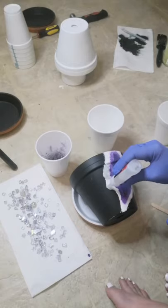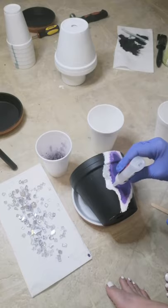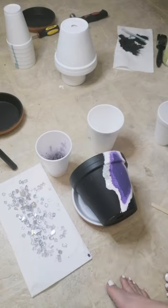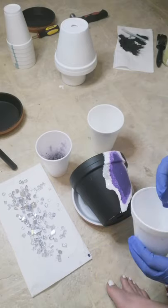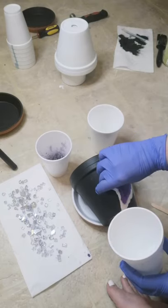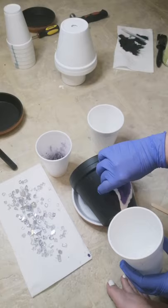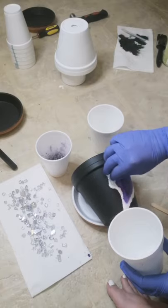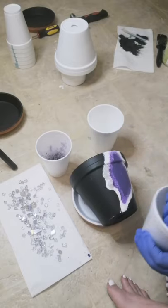I don't recommend using hot glue for this — I've used it and I find it actually more difficult to use, and you go through a lot of glue. It's not the most cost-efficient method. I've noticed that the super bond glue is actually the cheaper and more effective way of doing this.